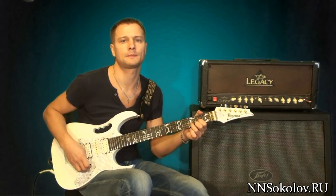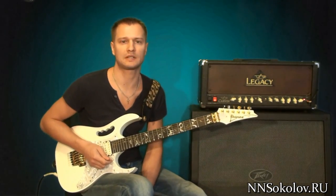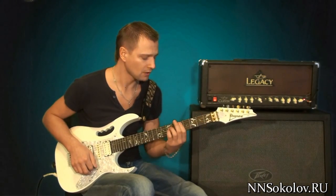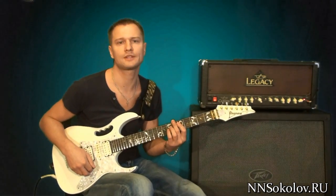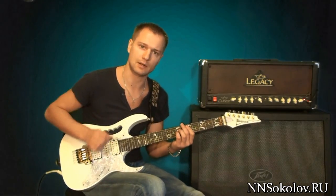Hello everyone! In this video, we are going to talk about the riff from Cannon Rock. The notes are very relevant to this lesson, so don't worry. But there are some aspects I wanted to talk about.